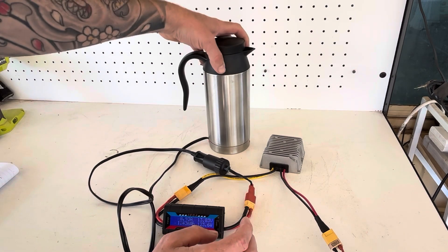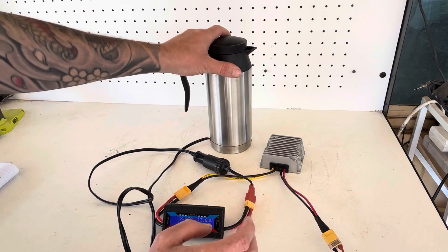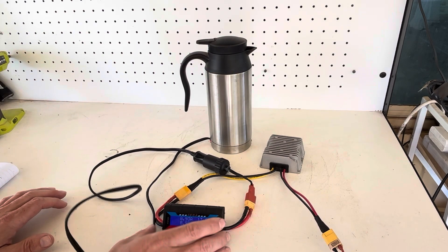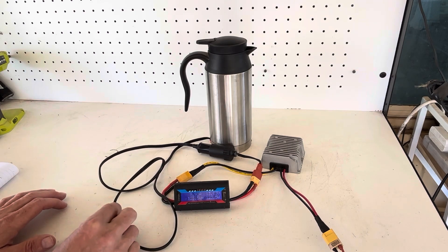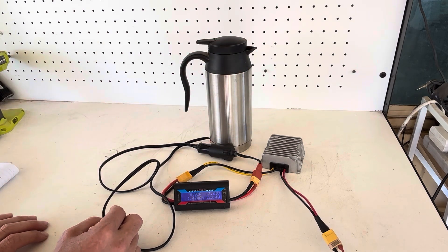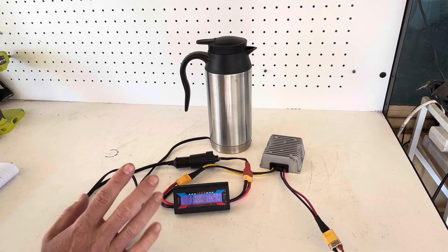This kettle is only half full so it may take around 20 minutes to boil, but this is an example of what you can do if you get creative with solar. You don't need to go out and buy expensive systems just to run small appliances like this — you can get really creative with your setups.